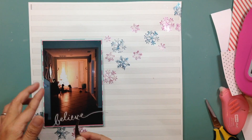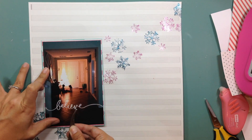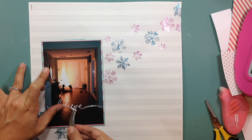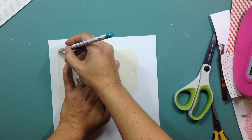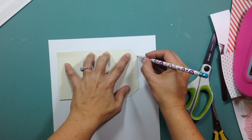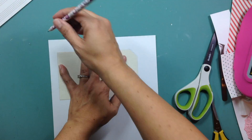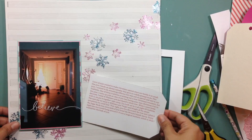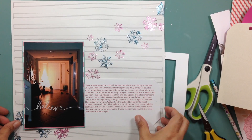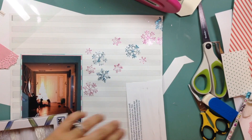Next I grab my My Mind's Eye — they're clear stickers, transparency stickers — and I go ahead and put the word 'believe' on the photo.